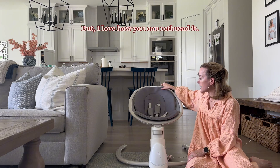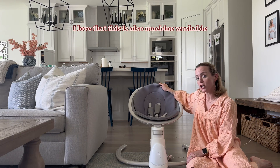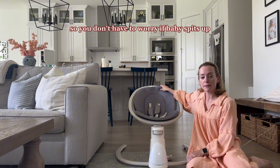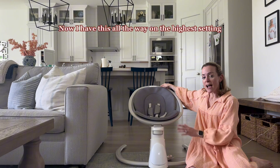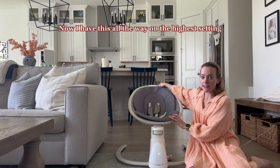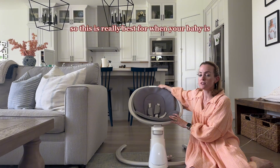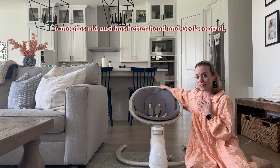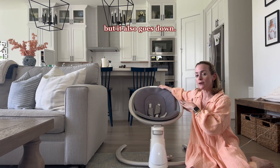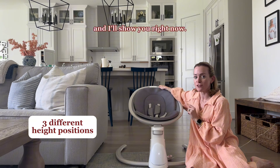I love how you can re-thread it. I love that this is also machine washable, so you don't have to worry if baby spits up or has an accident — it's easy to clean. I have this all the way on the highest setting for the seat, which is really best for when your baby is six months old and has better head and neck control, but it also has three different height positions, and I'll show you right now.